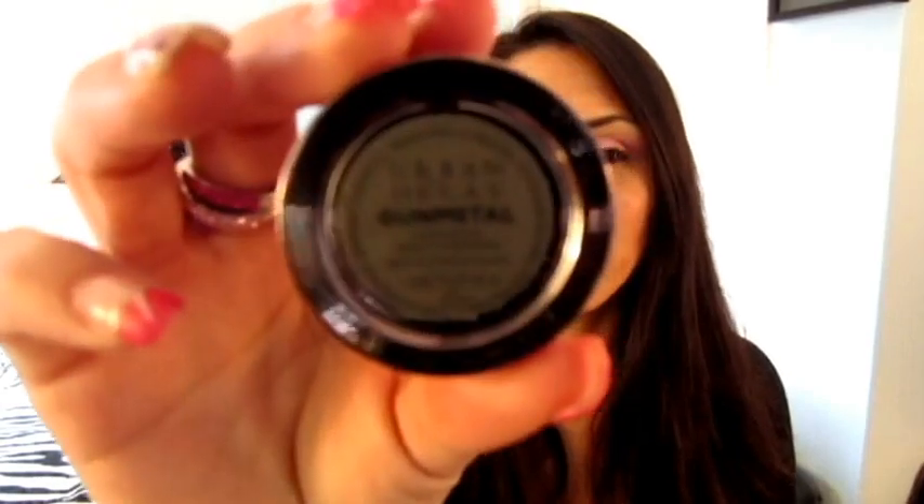Next, I'm just going to start defining the crease. I want to go with a gray color, so I'm going to be using Urban Decay's eyeshadow in Gunmetal. I'm going to take a blending brush with Gunmetal and just start adding that to the crease area.